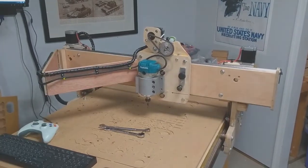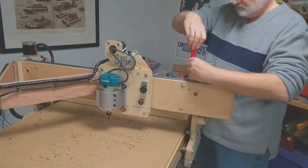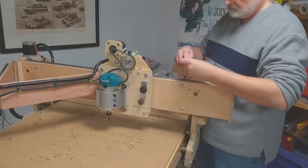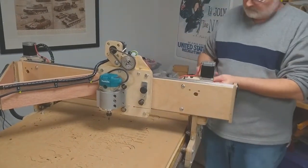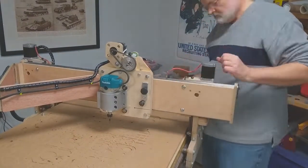Welcome to part 2 of my DIY router rebuild. To start off with, we are removing the old router carriage assembly, which includes the X-Drive motors and the Z-Axis up and down motors, which are those two on the top there on the left and right.